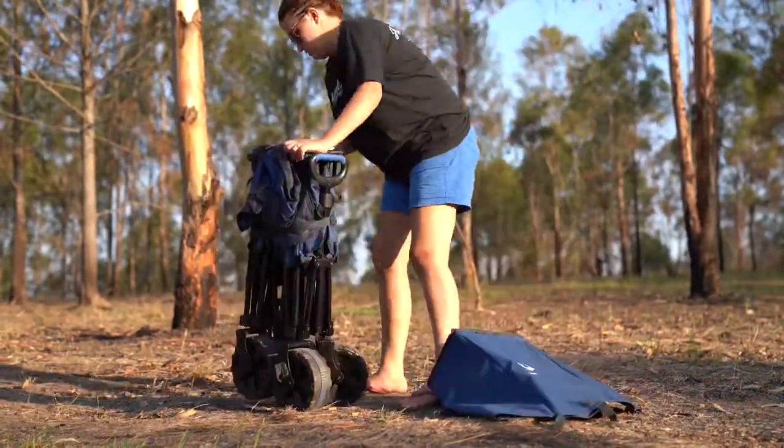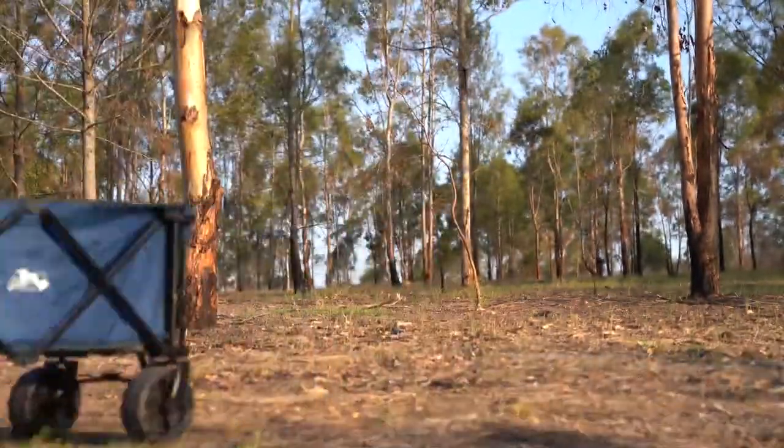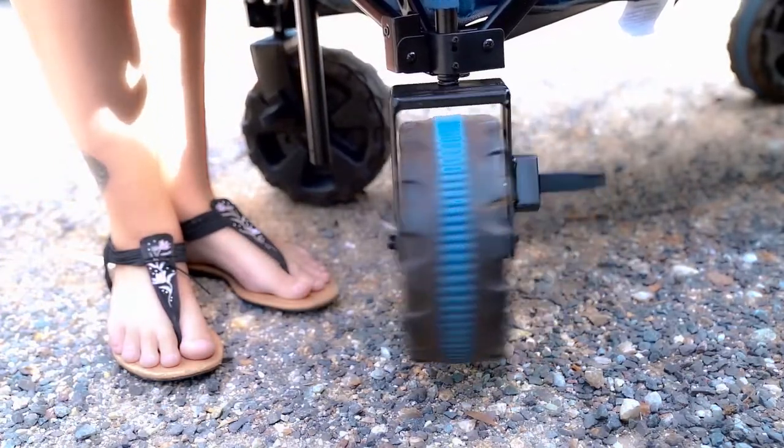The DMH Overlander XL Wagon takes seconds to expand or collapse, and with its 360-degree rotating front wheels, moving this wagon is easy.